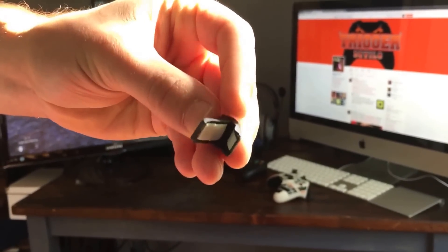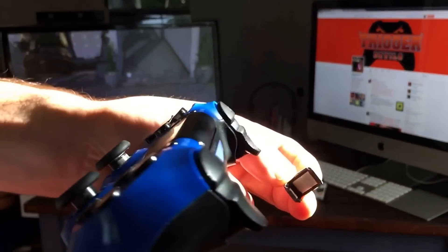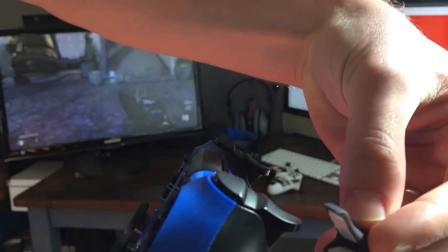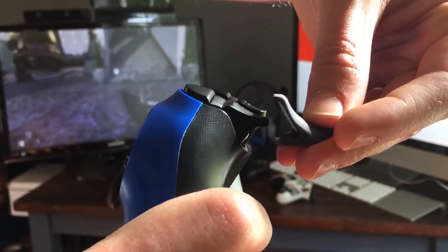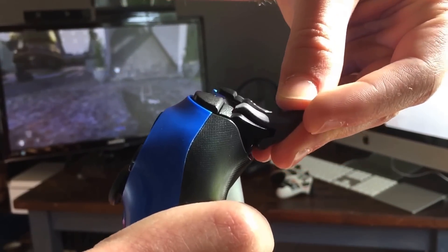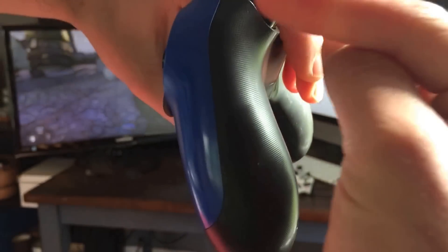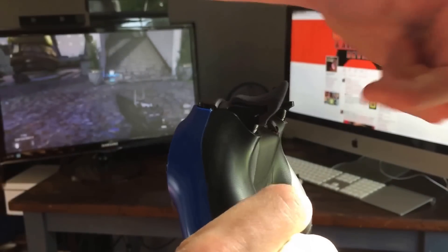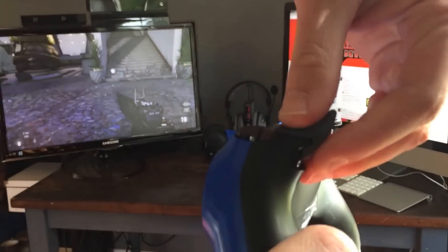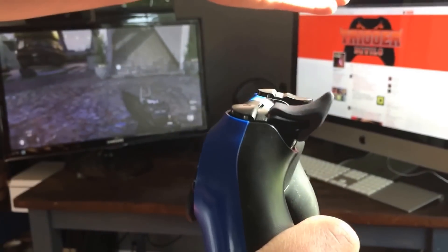Alright, it's been peeled. Next we're going to apply it onto the trigger right where it used to fit. I actually like to go in at a little bit of an angle, just like this — kind of tuck it underneath and then push it down on top. When I'm pushing, I'm pushing that way — not down, but forward.